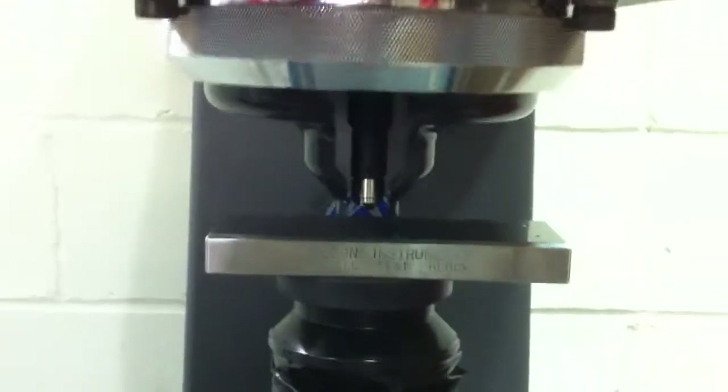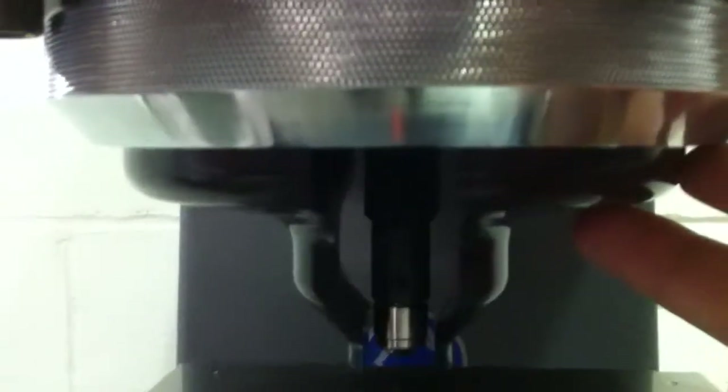Make sure that you have the right indenter in place — in this case, there's our 10 millimeter ball. Put your sample in place; I'm going to use a test block to demonstrate the testing process. This item here is a specimen clamping fixture, which prevents your part from shifting during the test and ensures there is no compliance. We clamp the specimen in place to ensure proper results.